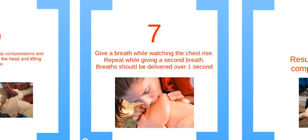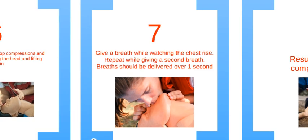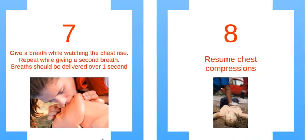For step 7, deliver the breath and watch the chest rise. If the chest does rise, deliver the second breath. Finally, in step 8, repeat the cycle of 30 chest compressions and 2 rescue breaths, and continue to do so until AED or EMS arrives.